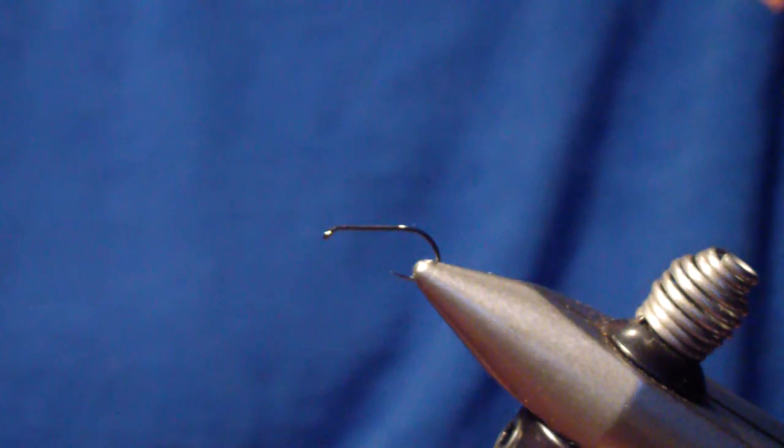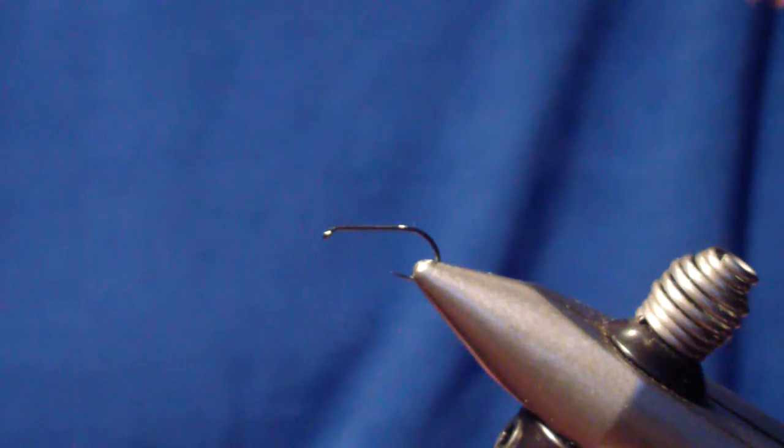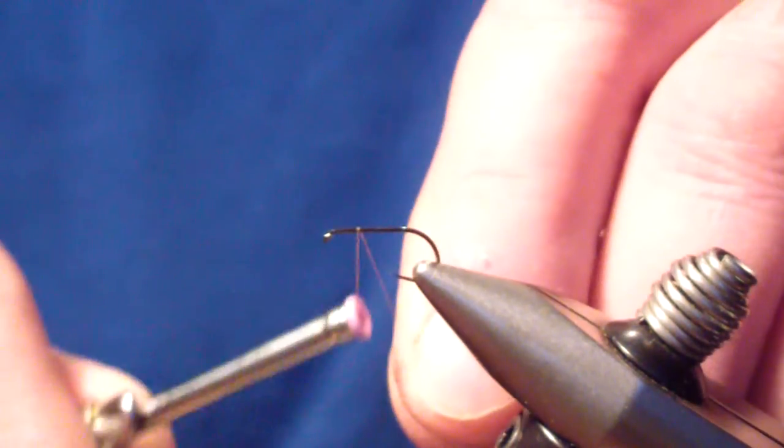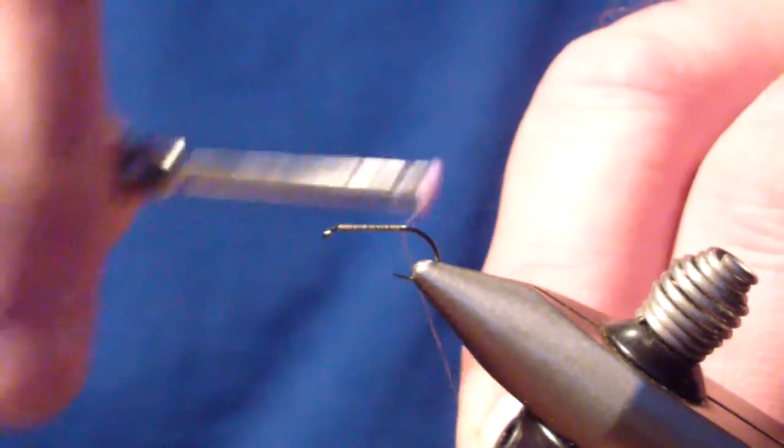I start off with a standard Orvis tactical wide gape dry fly hook — it's actually a size 14, a short shank hook. It gives the same footprint as a standard size 14 hook, but with the larger gape. We're going to start off with Olive Dunn Uni-Thread, start our thread, and build a thread base to the rear of the shank.